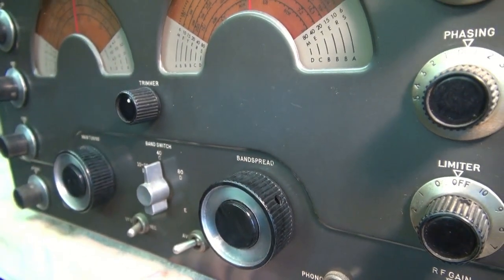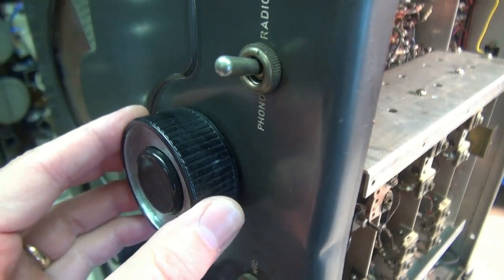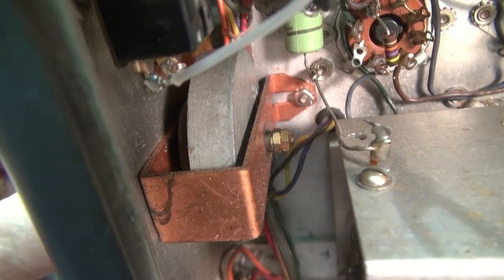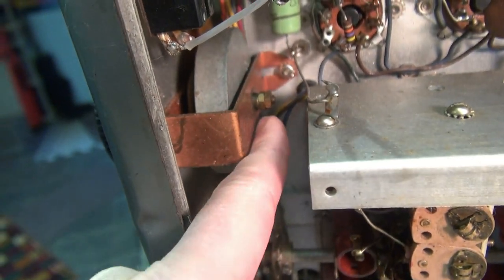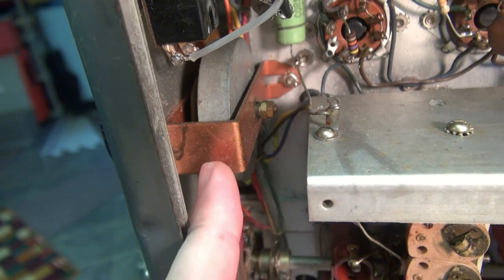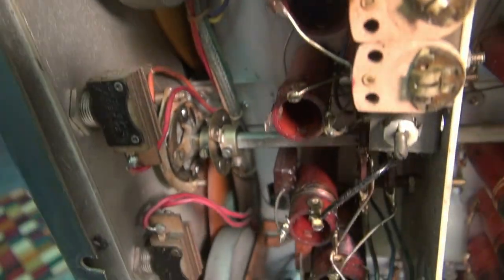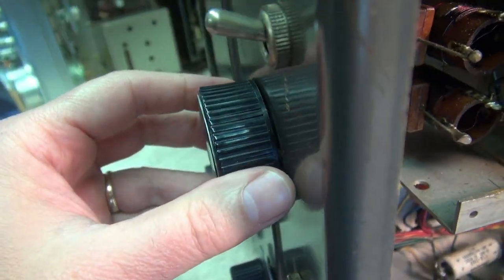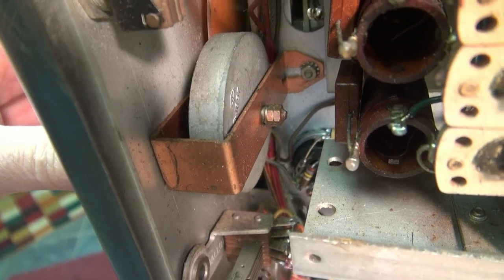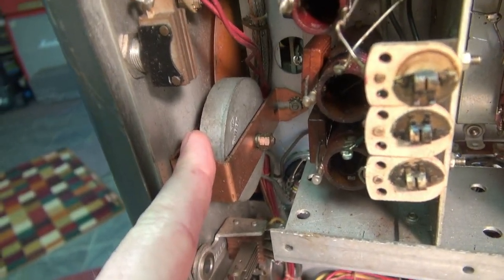So what I suspect is we have some bushings that are worn out. Here we are on the underside looking at that band spread control — see the slop? You can see that same slop on the flywheel. I've got this little fancy nut here. Looks like the lube is pretty much gone, but there's no bushing here — there's only a bushing in the front. That's why this flywheel is allowed to flop around. Going down to the main tuning knob — once again I have some slop, but not as bad. You can see that shaft back there moving around quite a bit. I believe the problem is with the bushings at the front panel.